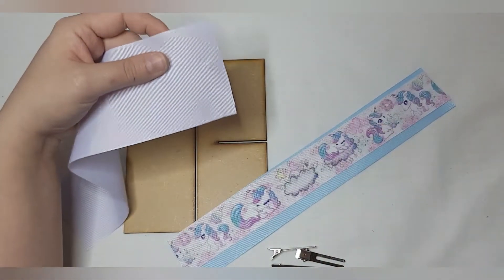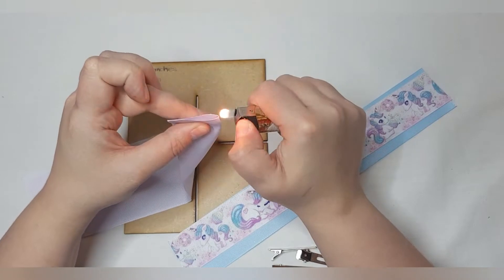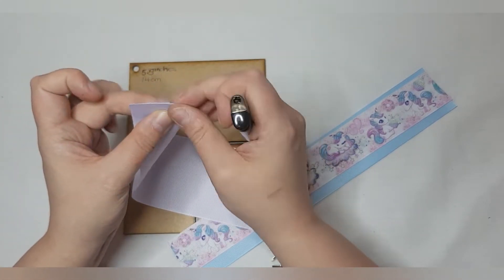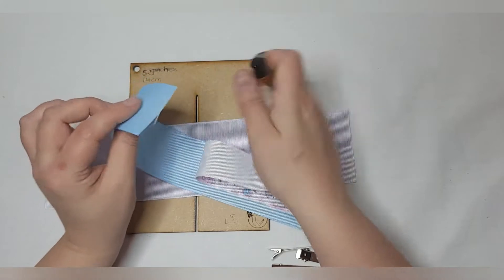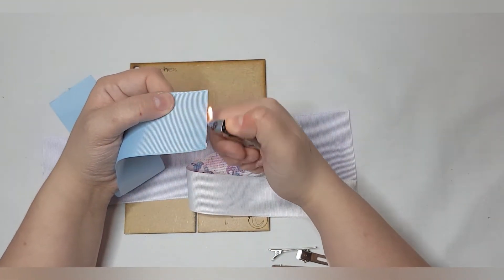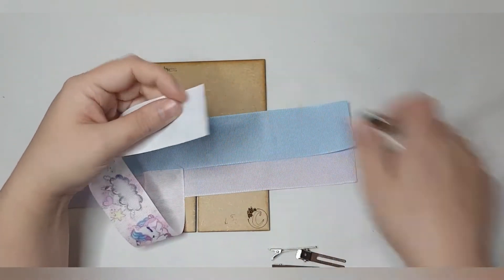Take your lighter and heat seal everything. What I also do on both ends is pinch, heat seal the center, and pinch. We'll repeat that on the three-inch, two-inch, and the one-and-a-half-inch ribbons.